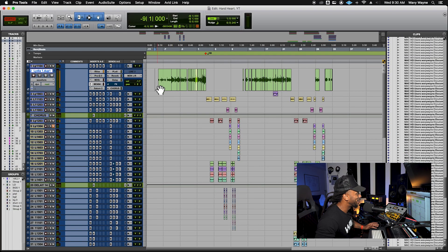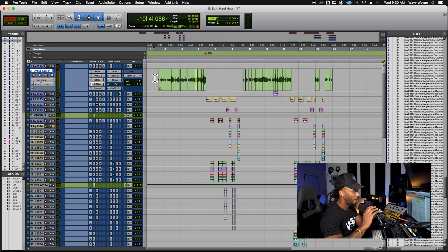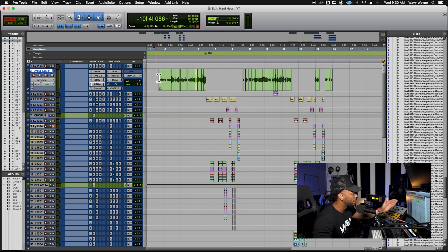In today's video I'm going to show y'all a few techniques I like to use when cleaning up vocals — how to get breaths out or minimize them during your mix session. Here we are in a session — this is 'Hard Heart' by the beautiful Lydia Cesar. Let's take a listen to the first verse and see what breaths we can get out of here. Techniques will include deleting breaths, turning them down, and muting them so they're still there if you need to come back.